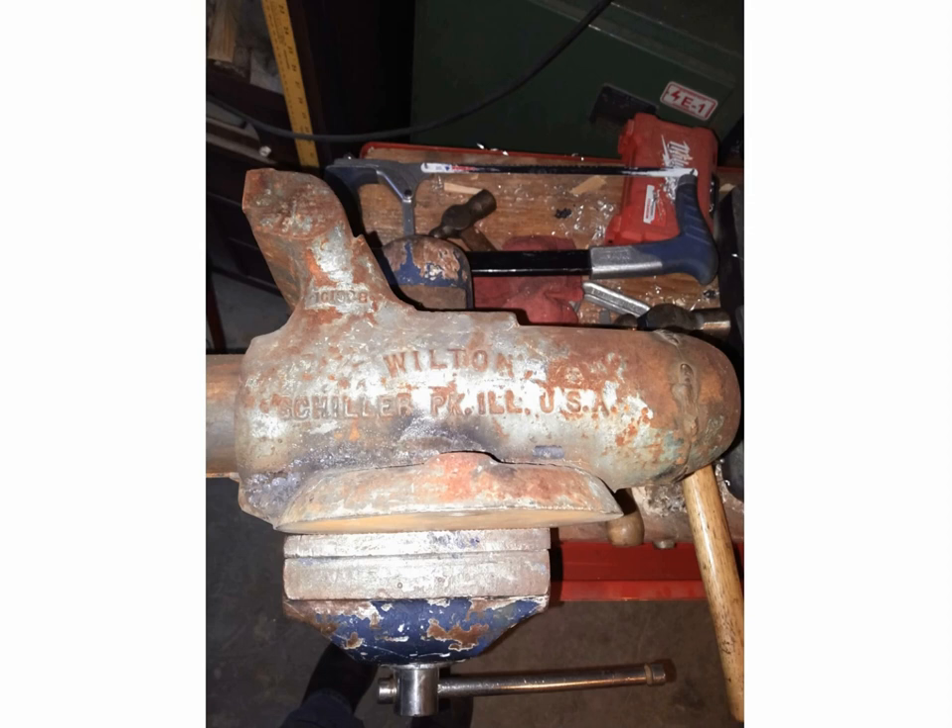Most of the work I do is at factories, but I do projects at home as well. You can see it's a six-inch vice I already have, but this here is a four-inch Wilton, and as you know they're highly desirable. I'm going to show you some pictures of it before, as I'm restoring it, and after when it's all done. This vice was in bad shape — you can see on the very back where a previous owner actually welded on it.